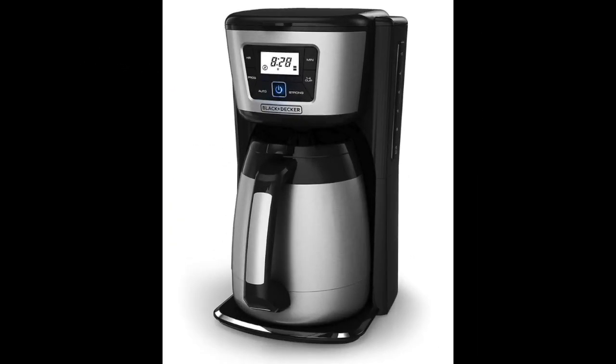Coming in at number 9: the Black & Decker 12 Cup Thermal Coffee Maker. According to our research, this is the best 12-cup thermal coffee maker available. It is very affordable and includes a fully programmable interface for setting brew times and controlling how long the built-in heating pad keeps coffee warm. When you remove the carafe from the machine, the double wall insulation system continues to keep your coffee hot for a minimum of two hours. You can also choose between different brew strengths.